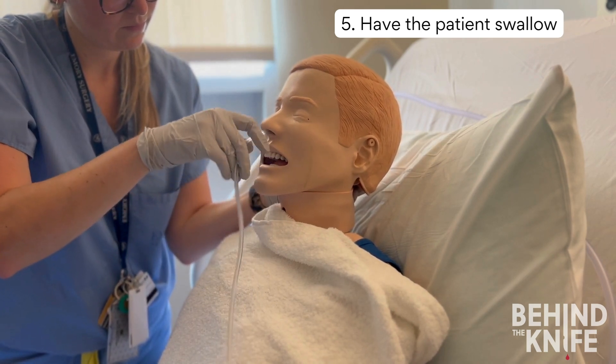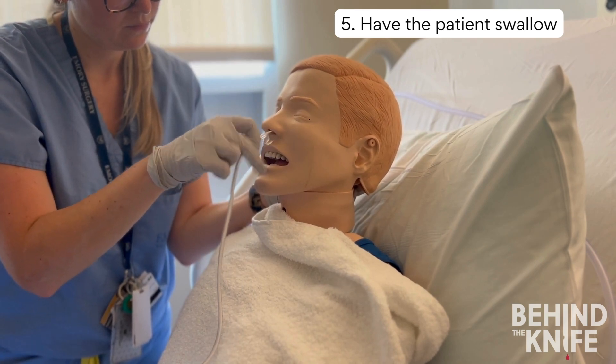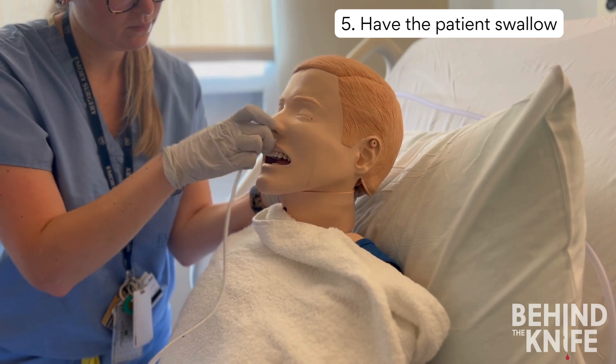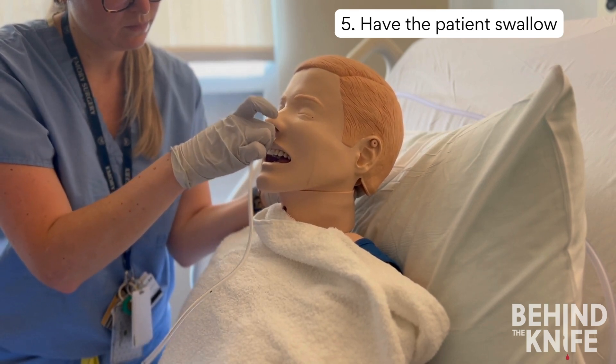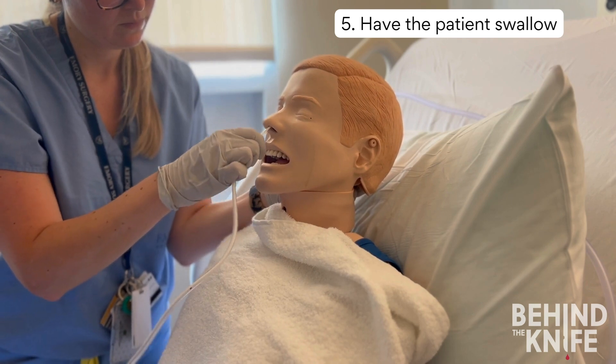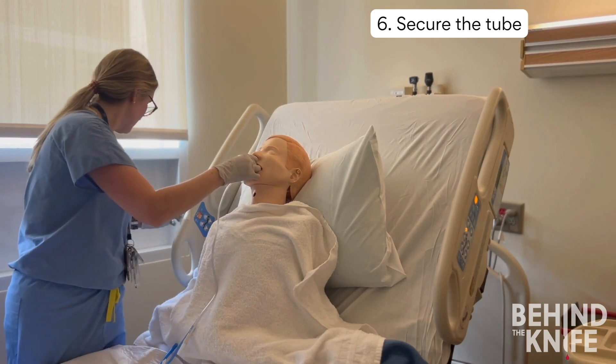Sometimes having the patient drink water through a straw can be helpful, but it is not required. The tube can get slippery as you advance. I like to use my thumb and first finger to advance and my other three fingers to stabilize the tube. As you are advancing and repositioning your hand, make sure to never fully let go of the tube, as it could slide out of the patient's nose. Continue advancing until you reach the depth you previously measured.